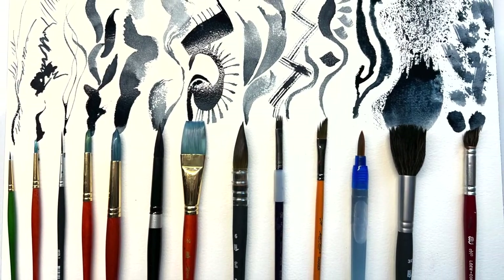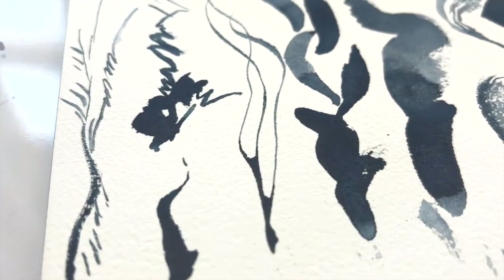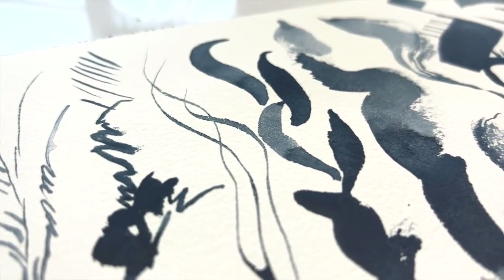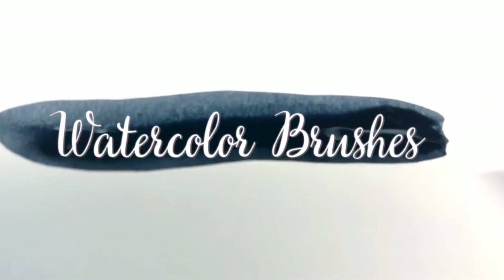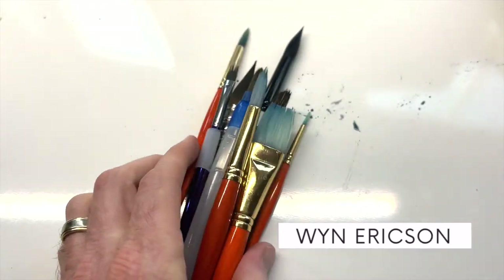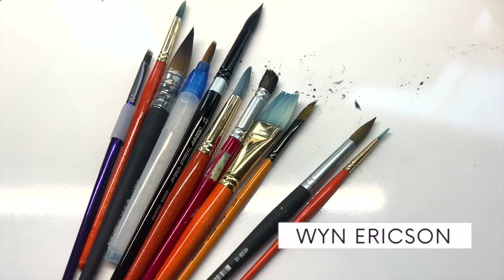If you love to explore the many different types of watercolor brushes, then this is the video for you. I'm going to show you 13 different types of brushes and how they look on Saunders Waterford watercolor paper. My name is Wynn and I help beginner watercolorists grow their skill and confidence in watercolor.